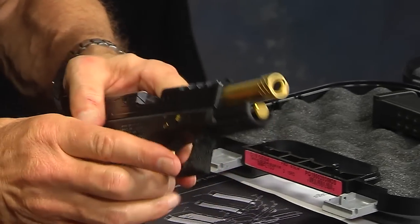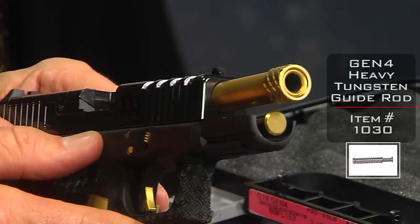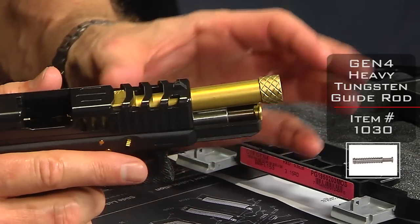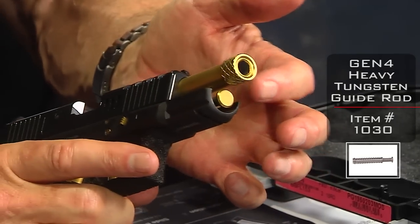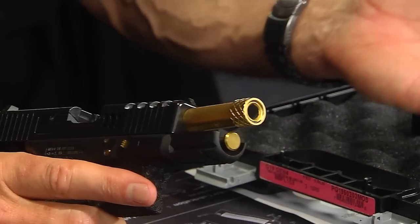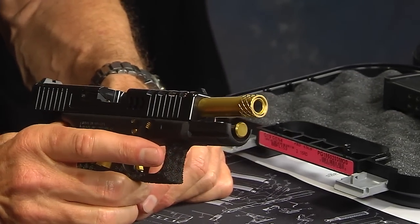In the front you'll notice we have a gold-tipped heavy tungsten guide rod, which we recommend for all Glocks because it really helps reduce recoil, felt recoil, and muzzle flip. This one has the gold tip — it's available in silver and black and some other colors too — but we like to match up our colors and make it all part of the same family.